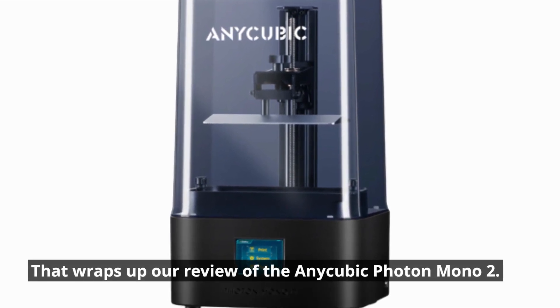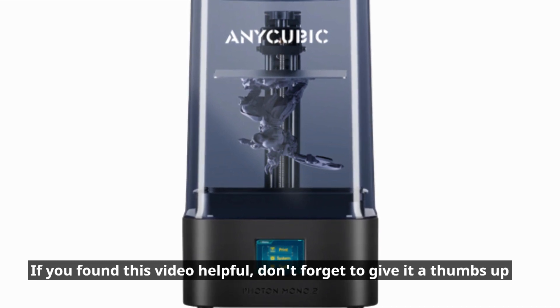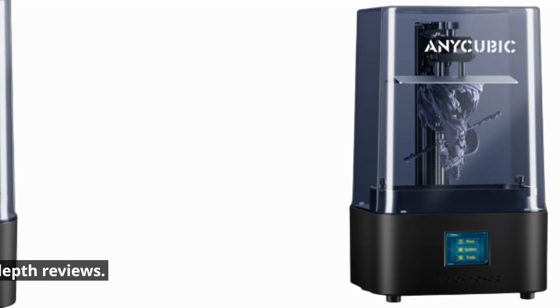That wraps up our review of the Anycubic Photon Mono 2. If you found this video helpful, don't forget to give it a thumbs up and subscribe to Product Critique for more in-depth reviews. Thanks for watching, and happy printing!